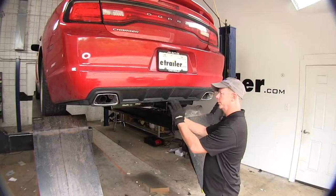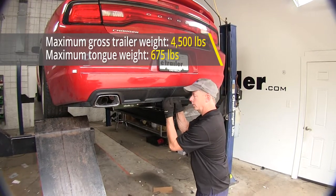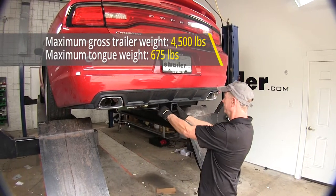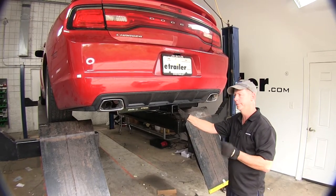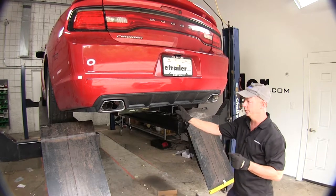Now we'll cover the weight capacities of the hitch. It's going to have a 675-pound tongue weight, which is the weight that pushes down on the hitch, and it also has a 4,500-pound pulling weight. You always want to double-check with your owner's manual or your dealership to make sure that the engine and transmission combination can handle these kinds of weights.